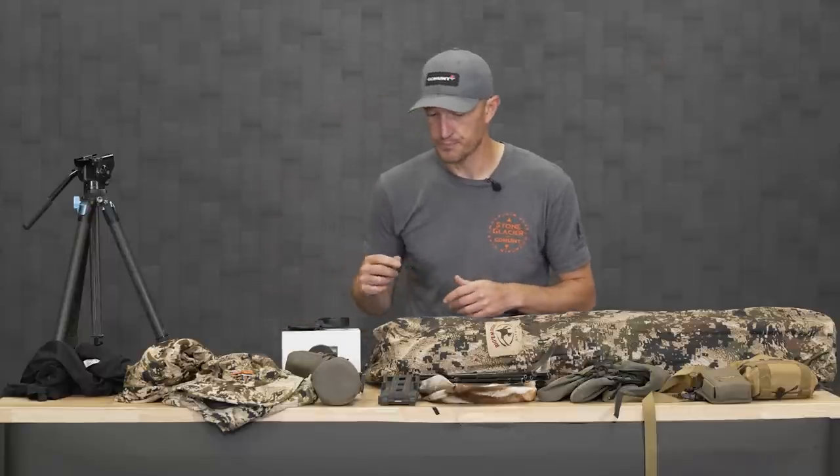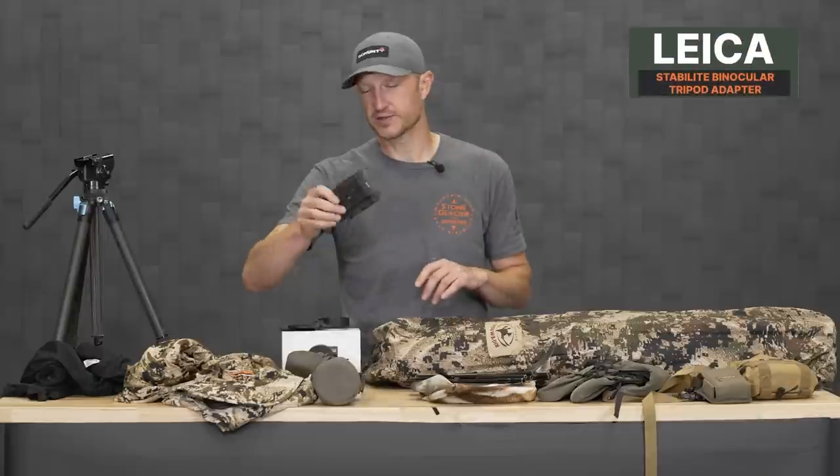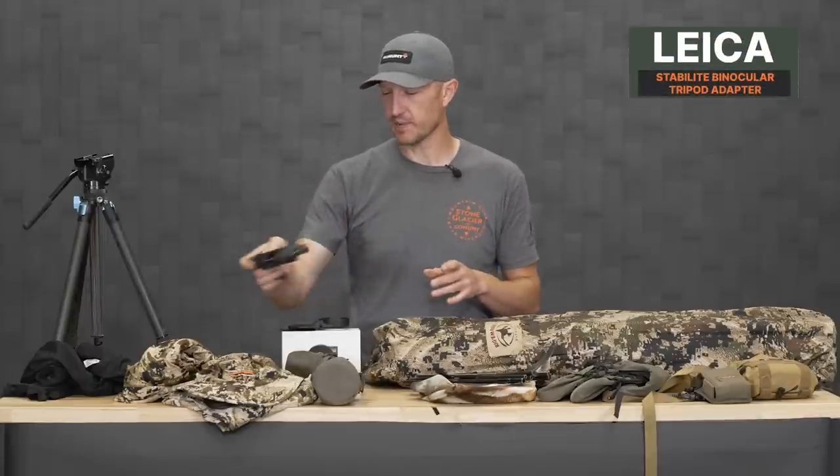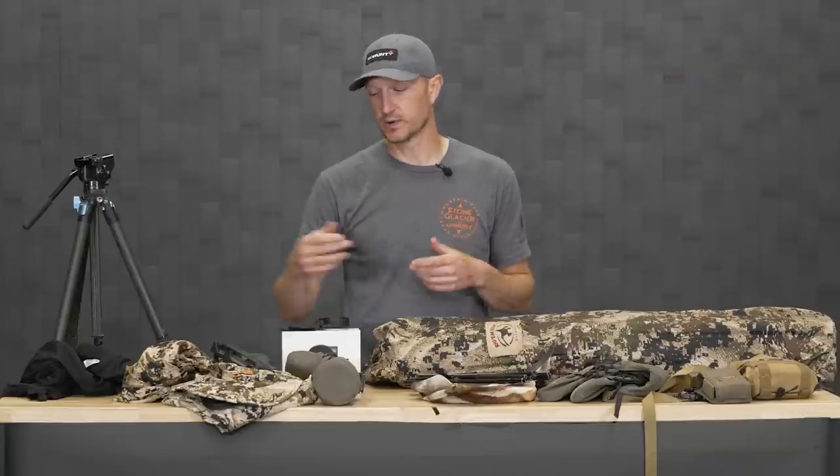I'm excited to get that one put on. This is my binocular tripod adapter — it's a Leica Stabilite adapter. Works great for my 10x42s, and if you've got 15x56s, it'll work with those too, so it's a great do-all binocular adapter.